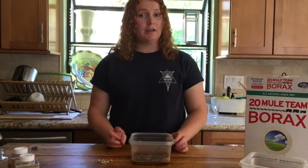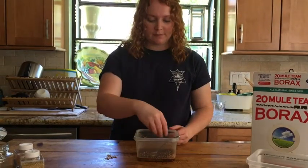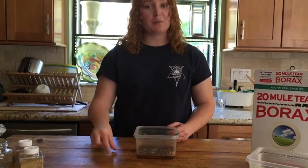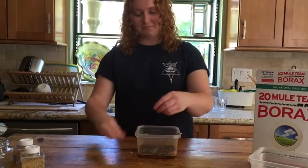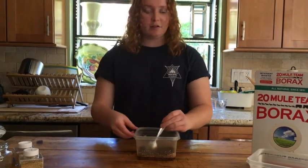Once you have your desired honey color, you'll be adding your bee button embellishments. These are optional, so you don't necessarily need to add the bees, but they just make it a little more fun. Go ahead and mix them right in.